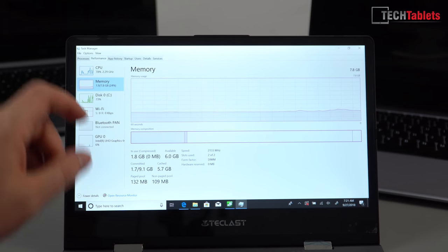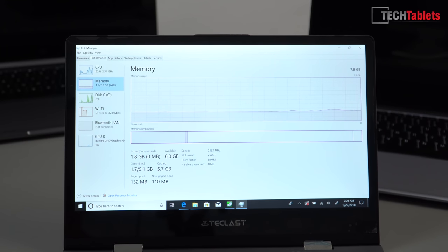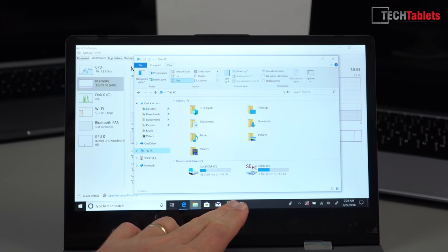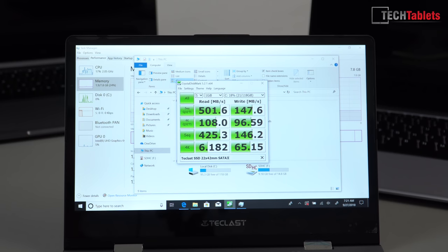The RAM appears to be running in dual channel at 2133 MHz, and we have approximately 6 GB free with Edge open. Free storage is approximately 100 GB on the drive. It's a Teclast-branded SSD — I'm not sure if they're using Toshiba or Samsung flash chips — but the speeds are okay, though write speeds are low because of the drive size.